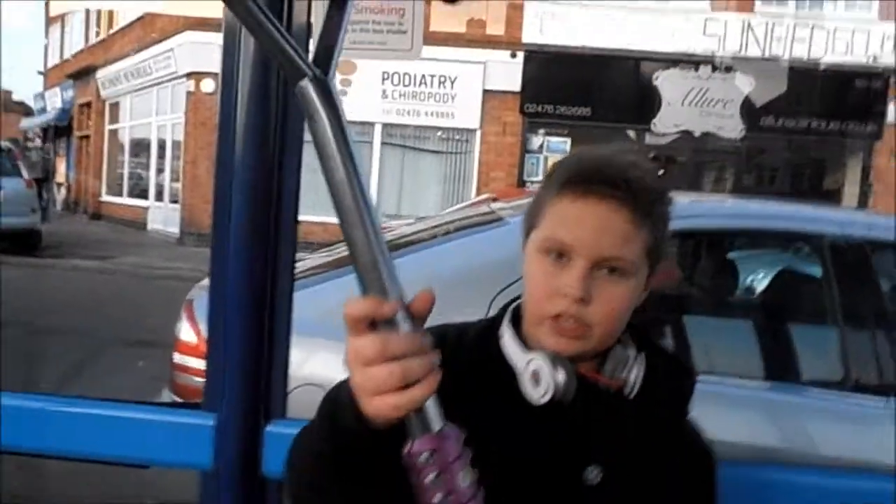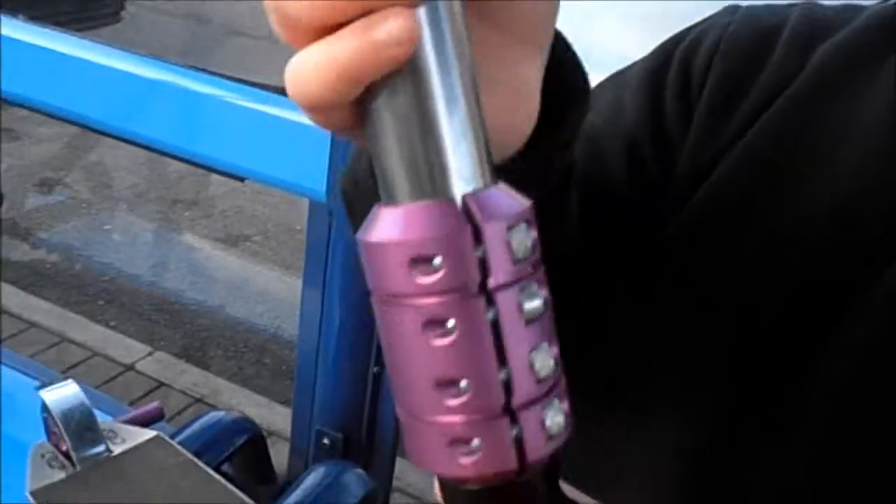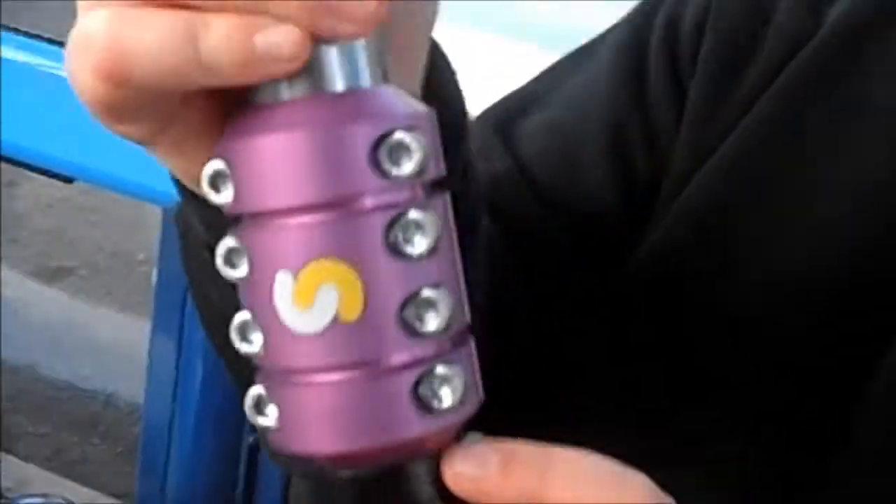We've got a little bit of a twist, eight bolts, ground with purple, we've got a little spacer and my headset, which spins right.